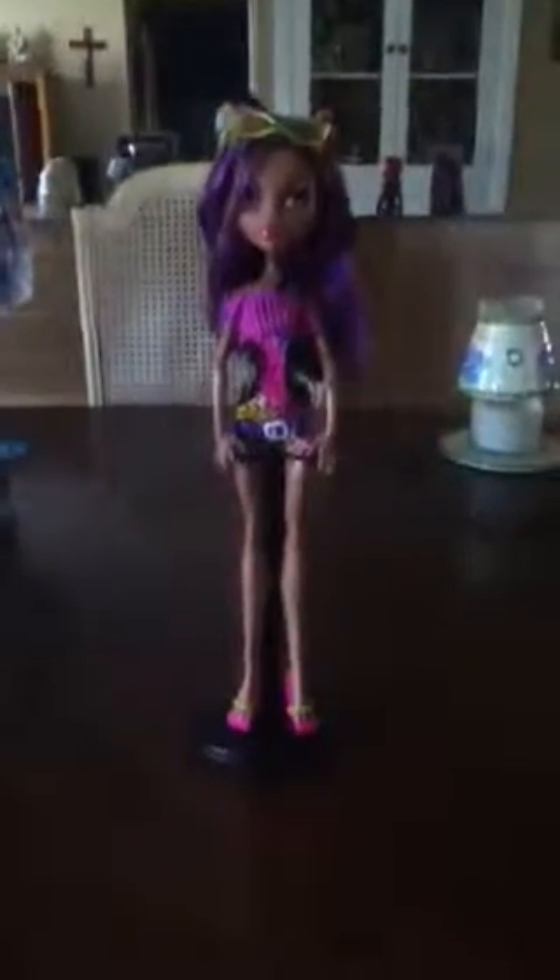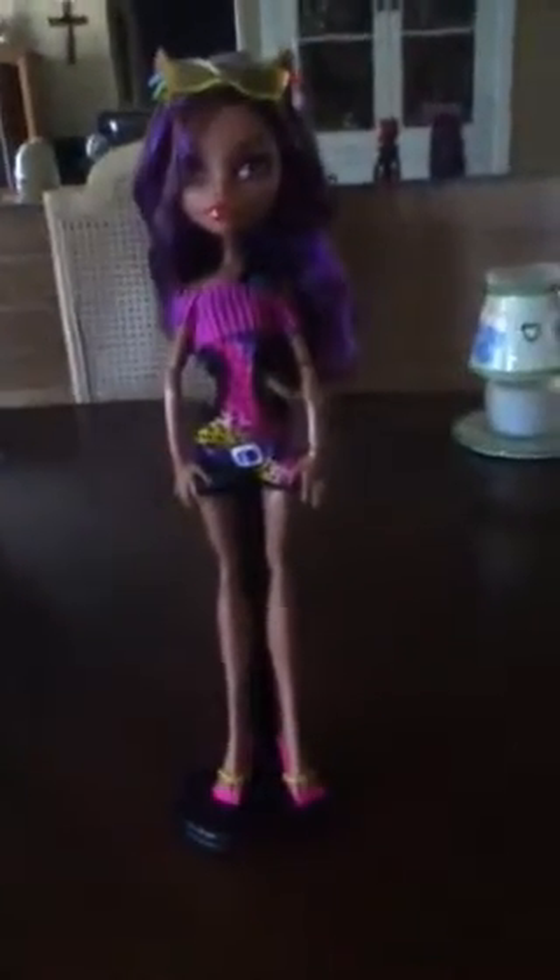7-6-0 Puppy Dog here and I am going to be reviewing my Claudine Wolf Gloom Beach doll. Let's start off with the shoes, shall we?